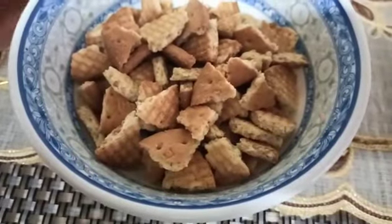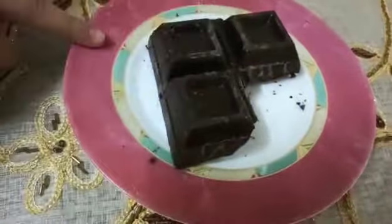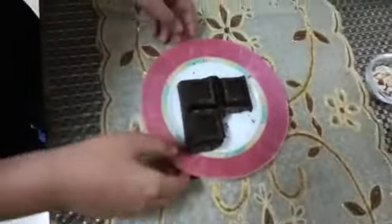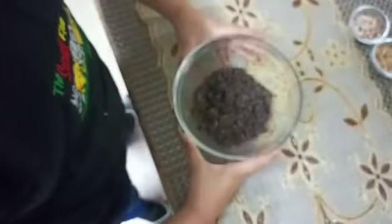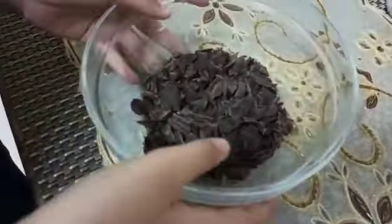Biscuits are done, now we'll keep them aside. Over here I have 150 grams of dark chocolate — each cube is 50 grams, so in total this is 150 grams. We have to melt this, so I've chopped it into small pieces and now we'll keep it for melting on the double boiler.